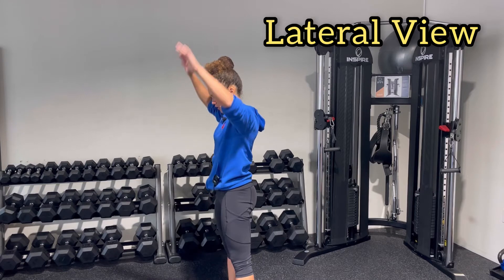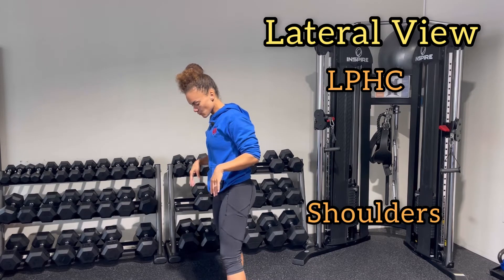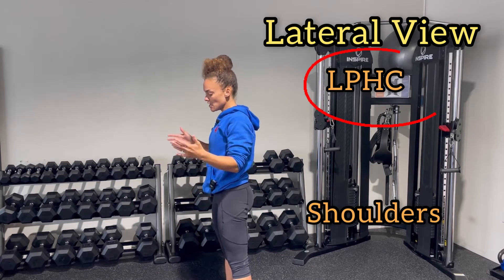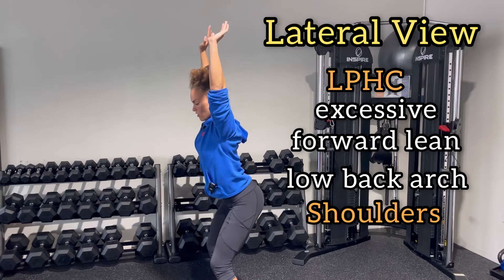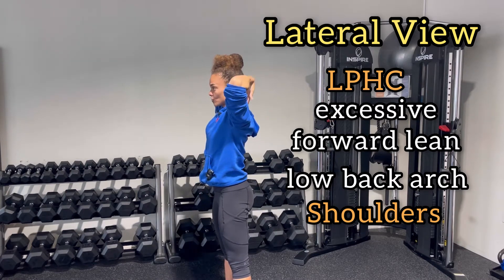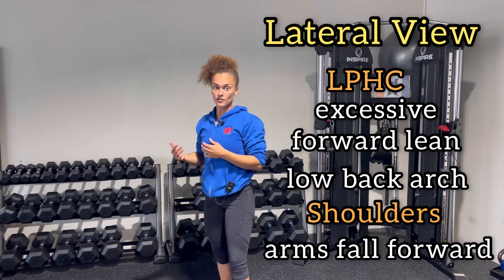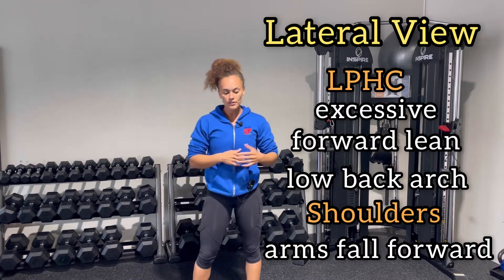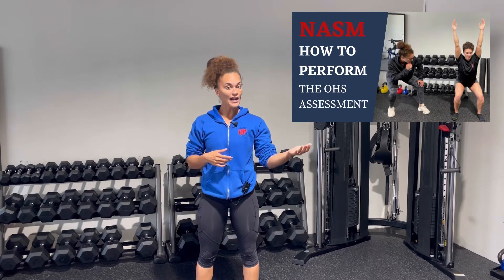Now turning to the lateral view — the side view — the main checkpoint you're going to see is going to be your LPHC, the lumbopelvic hip complex. You'll also notice the shoulders as well, but the main one for the overhead squat will be your LPHC. If your client has an excessive forward lean, that's one compensation. Or if they come down and have a low back arch, that's another. If the arms fall forward at the shoulders, that's also notable. I do have other videos going more in depth about those compensations, including the most likely overactive and underactive muscles — those are big concepts for the NASM CPT.